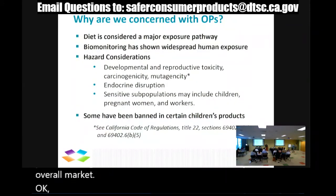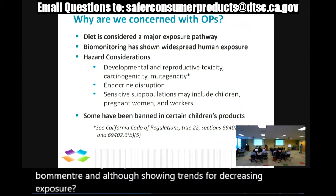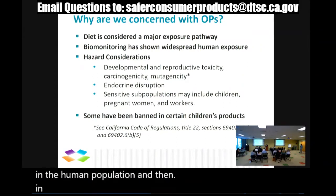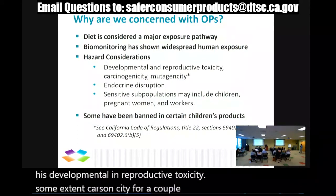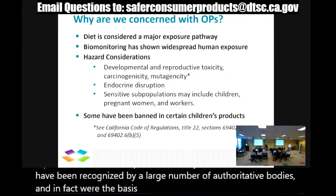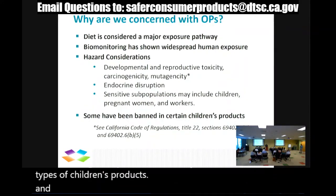Why are we concerned with orthophthalates? Diet has been considered a major exposure route for some time. Biomonitoring, although showing decreasing trends, still shows widespread exposure in the human population. In terms of hazards, the primary concern is developmental and reproductive toxicity, and to some extent carcinogenicity and mutagenicity for a couple of them. These hazard traits have been recognized by a large number of authoritative bodies and were the basis for listing many of these on our candidate chemical list. Concerns over these hazard traits have already prompted a number of regulatory bodies to ban their use in some types of children's products.